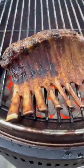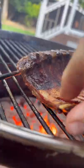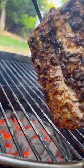After about 30 minutes we were at 120 internal, so we took it off and put it directly over the coals for that perfect sear.